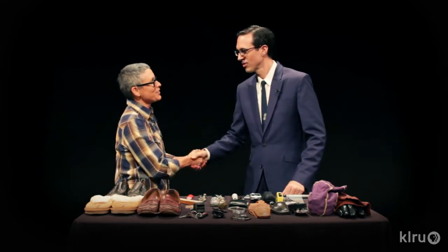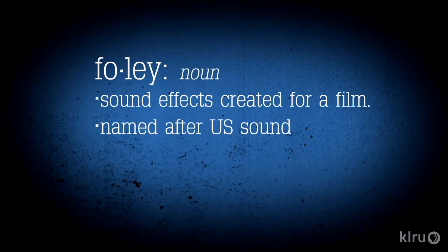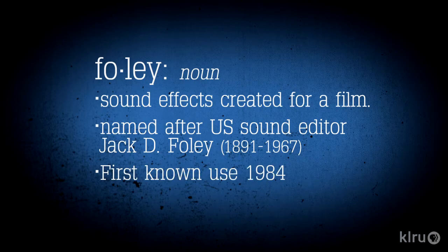How are you, Susan? Great, Buzz. How are you? I'm doing well, but I don't know what Foley art is. Foley art is performing live sounds. You either replace the sounds that are in a film or you enhance them. You get a film, you look at what the props are, and you use them to perform it live.